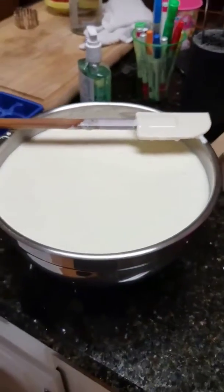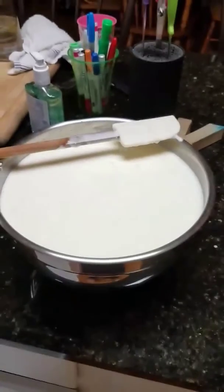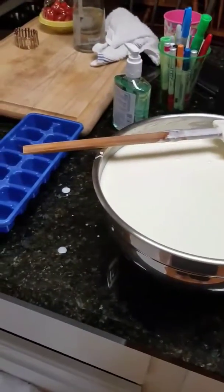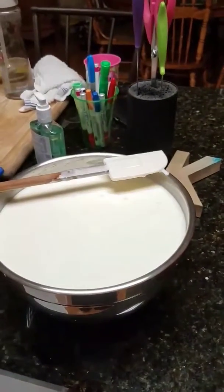I thought I could use cheesecloth to strain it — but that was an absolute fail. I made a mess and ended up throwing away the cheesecloth. So I'm not sure what I'm going to do right now.